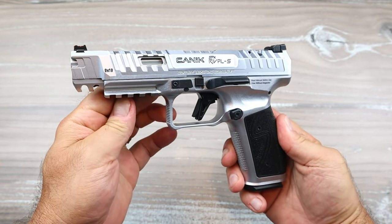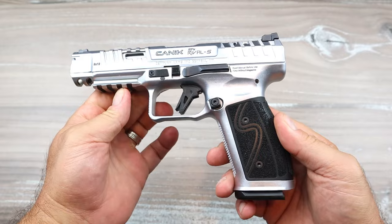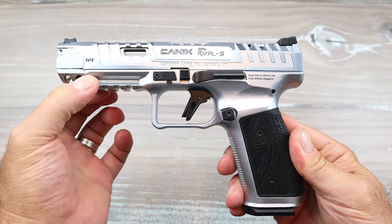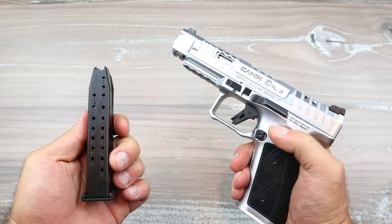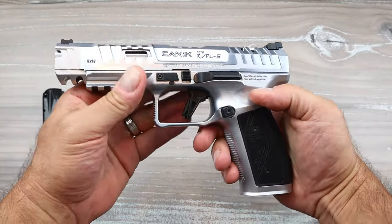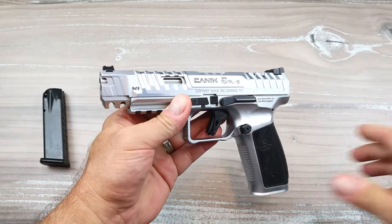Hey there friends, thanks for checking in. Today we're looking at a Canik SFX Rival S — the S stands for steel. This is a steel frame, full-size handgun with a 5-inch barrel and 18-round magazines. This was introduced at Shot Show 2023 and a lot of people were super excited.